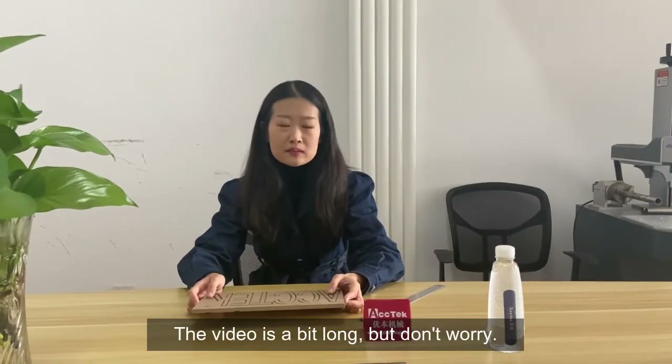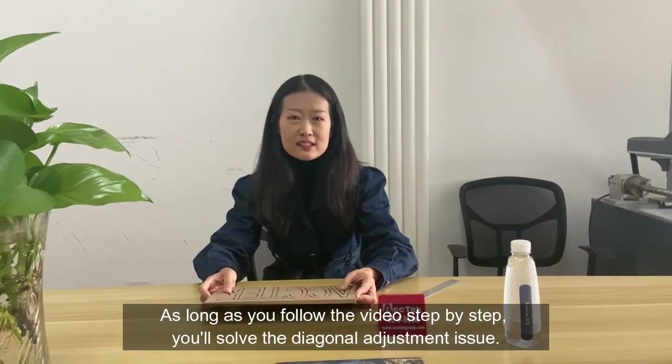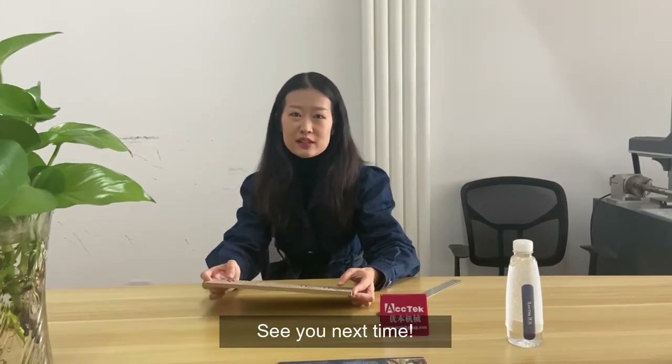This video is a bit long, but don't worry — as long as you follow the video step by step, you'll solve the diagonal adjustment issue. See you next time.